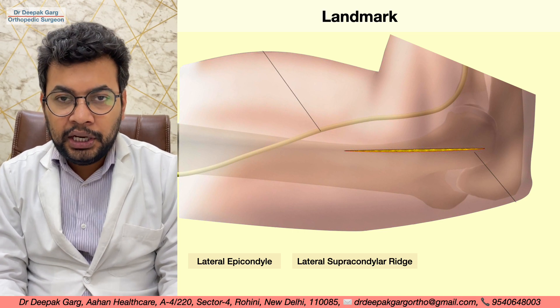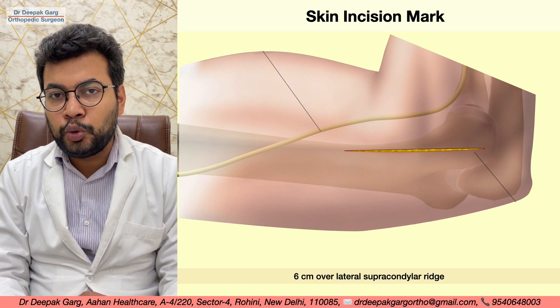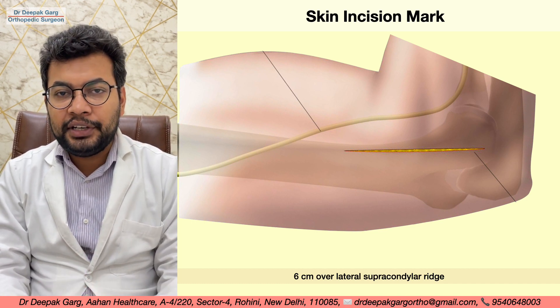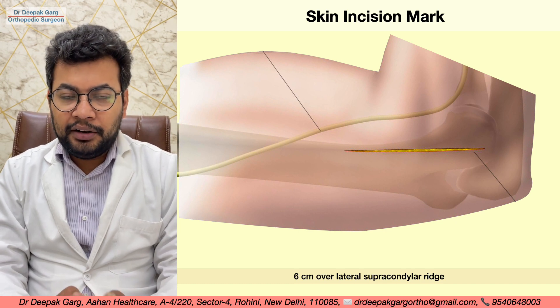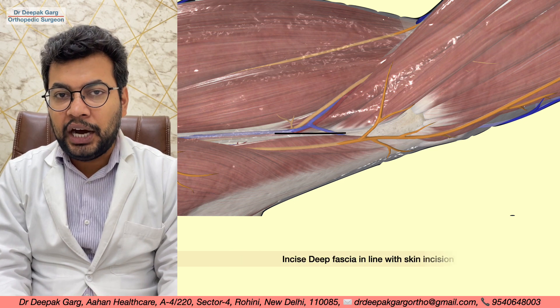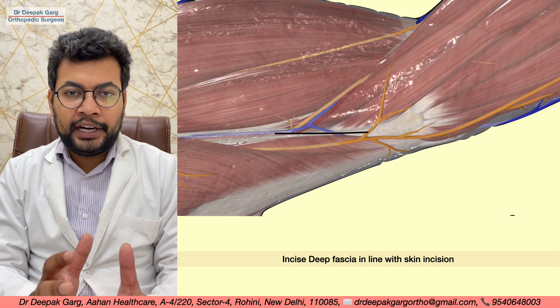The skin incision is roughly six centimeters over the lateral supracondylar ridge. It can be a straight incision or a curved incision. Then we will have the deep fascia in front of us, and we will incise the deep fascia in line with the skin incision.